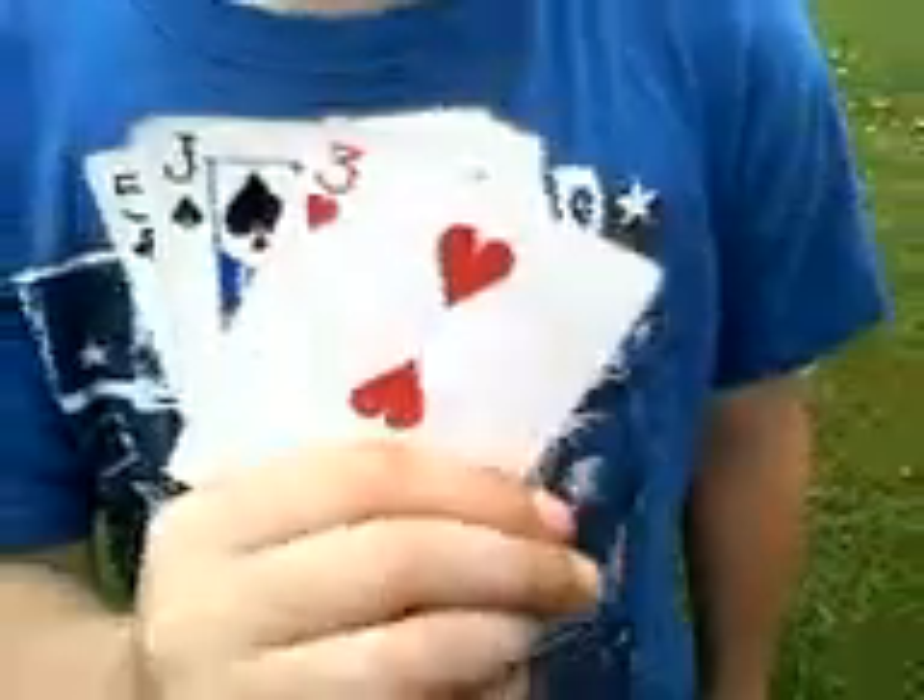I am going to show you a card magic trick. I say stop — three hearts. I didn't say it's three hearts. I'll do it again, and then after this I'll show you how to do it.